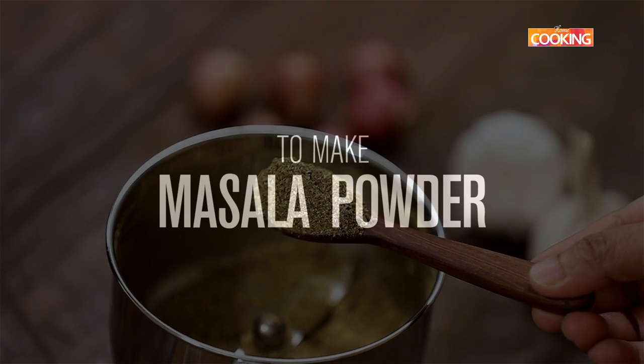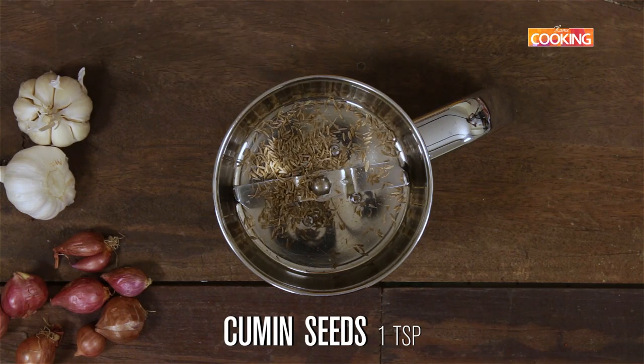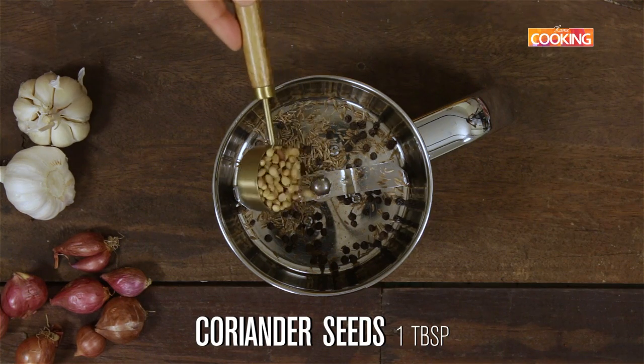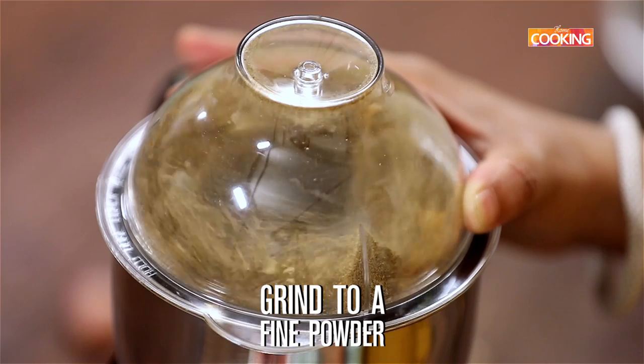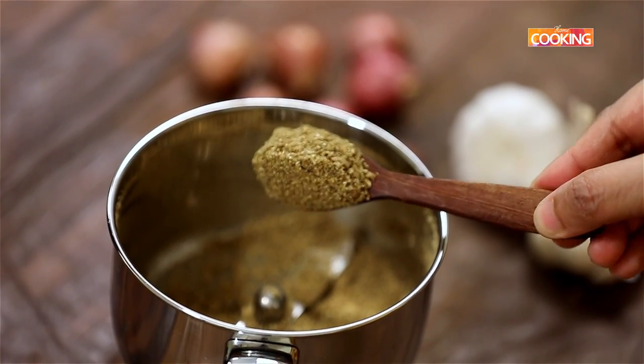I'm going to make a simple masala powder that goes into the soup. For this, take 1 teaspoon of cumin seeds, 1 teaspoon of peppercorns, and 1 tablespoon of whole coriander seeds. Grind it to a fine powder. Here's the ground masala powder — keep this aside.